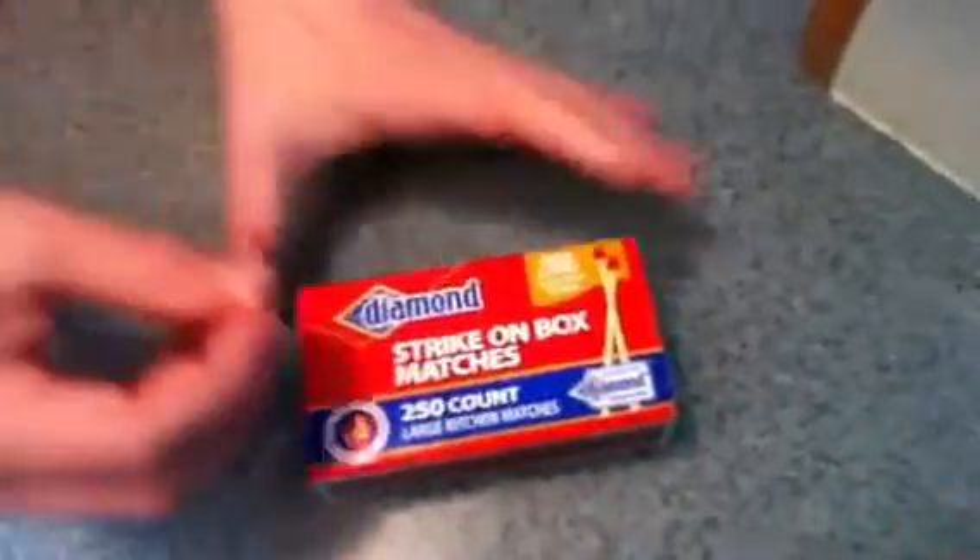This is how to relight a burnt match. Take an ordinary match. You can either light it on the box or with a flame.